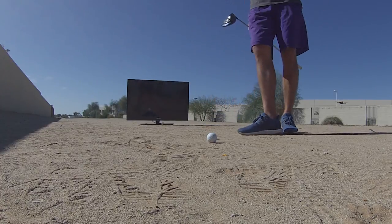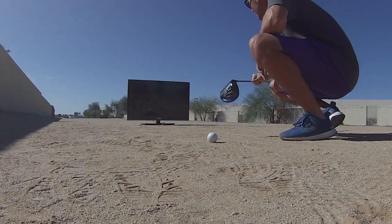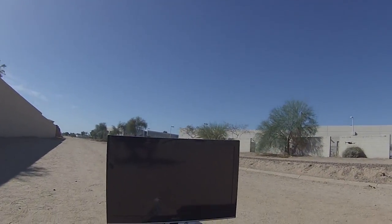Good boy. I think Boba Watson can hit through that. Oh man. Holy shit.